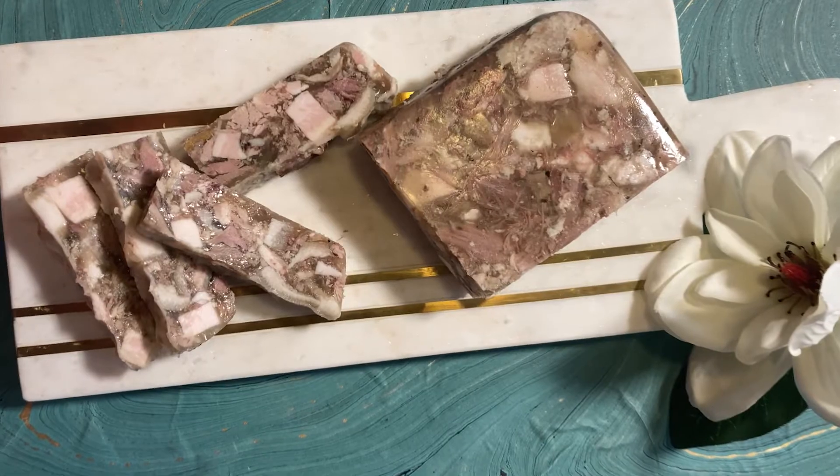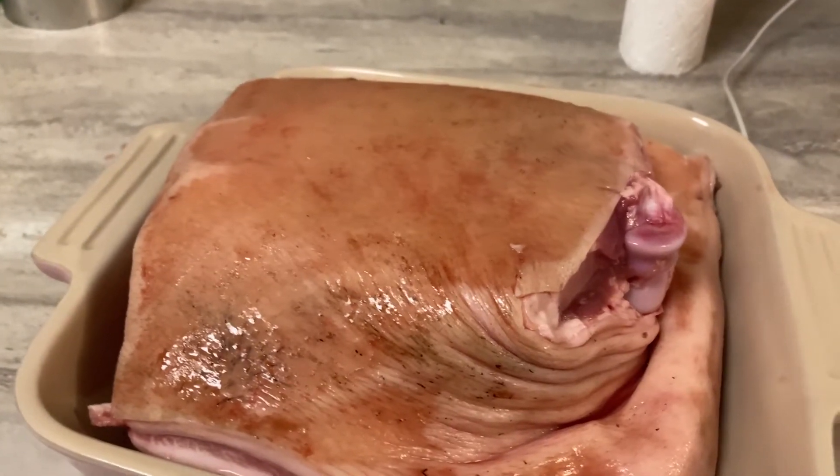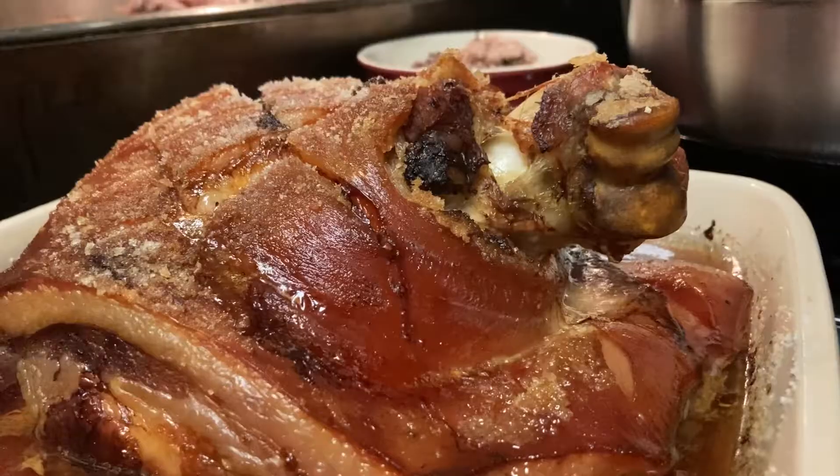Also don't forget to subscribe because we're going to be doing a lot of videos on pork in the next coming weeks and you're not going to want to miss a single bit of it.